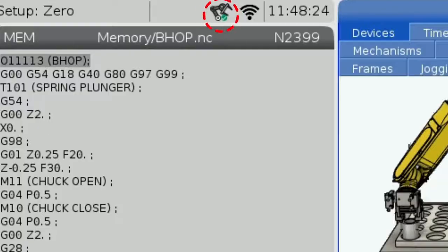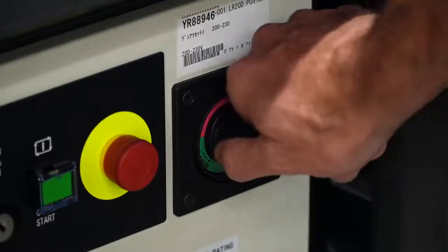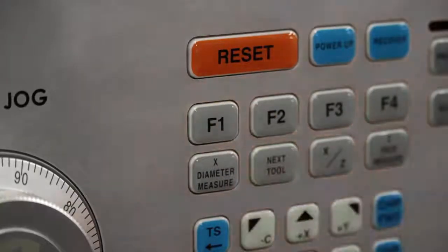There is also a status icon for the robot displayed to the left of the system clock at all times, so you don't have to navigate back here to see the status of the robot. To connect, first we are going to press the e-stop and make sure the robot controller is powered on. If you just powered on your robot controller, give it a couple minutes to boot up. Then we can press F1 to connect the robot to the machine.